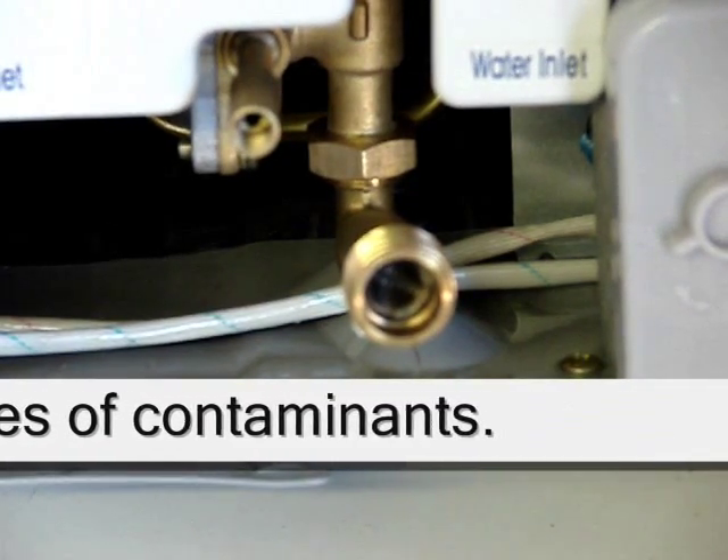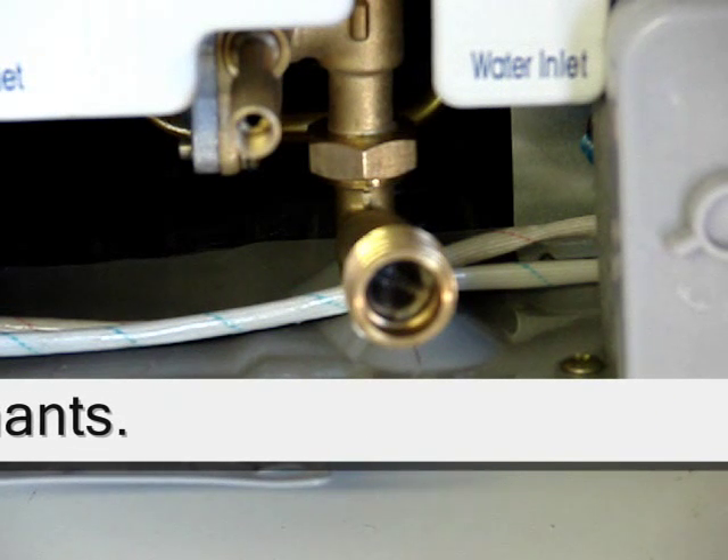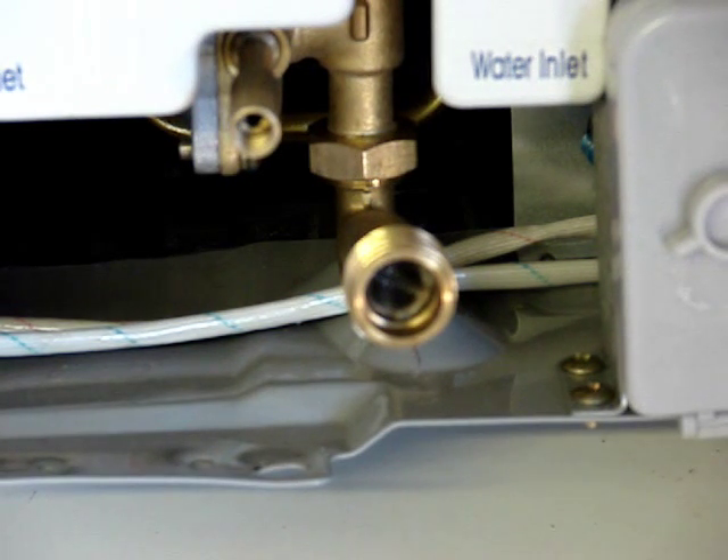All of our heaters have a screen filter on the cold water intake track. It's exactly like the type used on a washing machine. This is not the filtration system. This is not a substitute for a water filter and/or water softener. This is a barrier to protect our heater. This heater will malfunction when this gets plugged, so you can't presume that this is your filter — it's not.